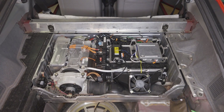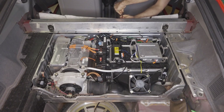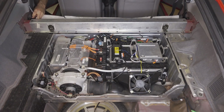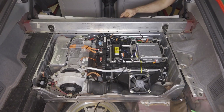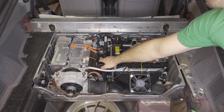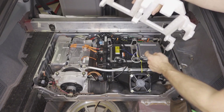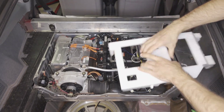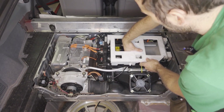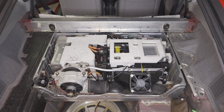Before we tighten those bolts, remember we also need to reinstall these six bolts here to the middle mat. Now we can go ahead and tighten all those bolts up. Next we'll verify that the IMA switch is off. Then we're going to reinstall the styrofoam covers. Note that this foot and this wire will interfere with each other unless you pull the wire up — the foot goes right here. Now we'll reinstall the aluminum cover.